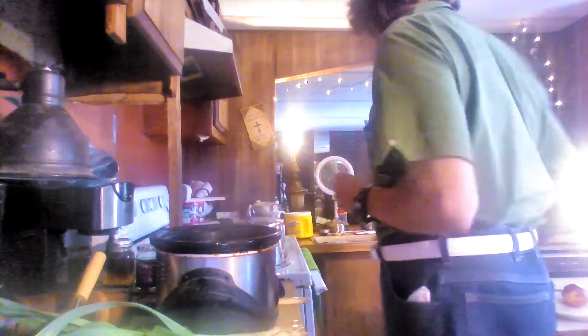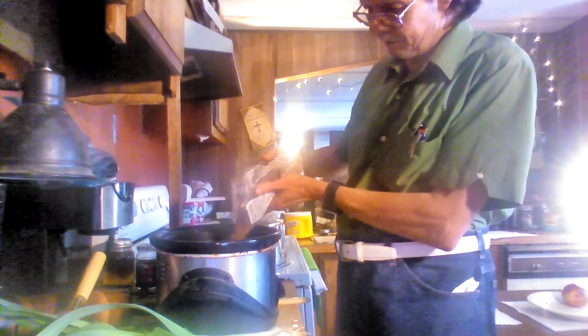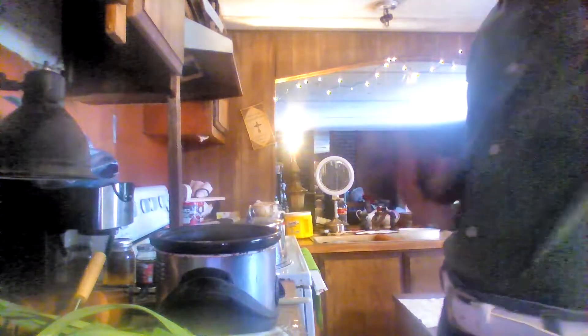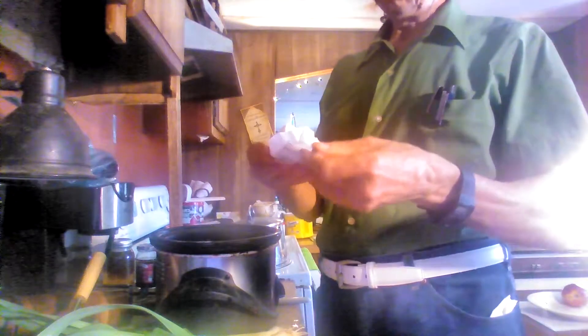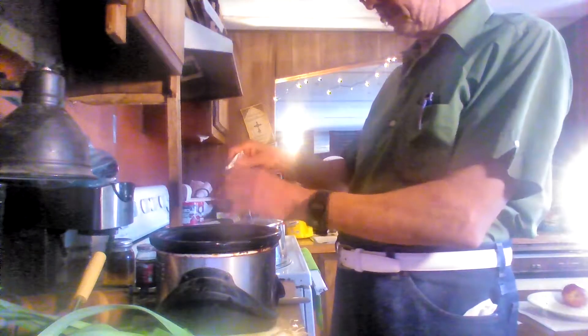I'm going to take and pour one cup of beans into a crock pot — that's one cup of beans. And then I'm going to put a half of one quarter of butter in there to soften them up. These beans will be ready in just an hour to two hours in the crock pot.